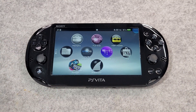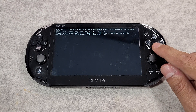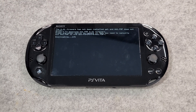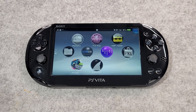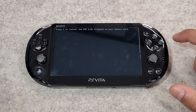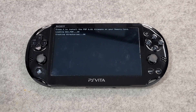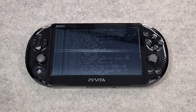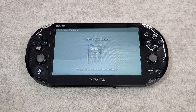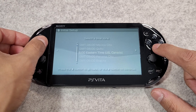Once finished, go back to the home screen and open Adrenaline. Press X to download the PSP 6.61 firmware. The console will begin to download and you'll see the percentage progress. Once finished it will close the application — just get back into the app. You will be greeted with a new message saying press X to install the 6.61 firmware. Press X to install and it will install directly onto your console. Once finished it will boot into the app and show you the entire PSP interface — an amazing emulator for running all of your PS1 and PSP games flawlessly.